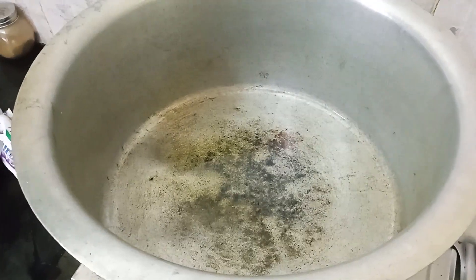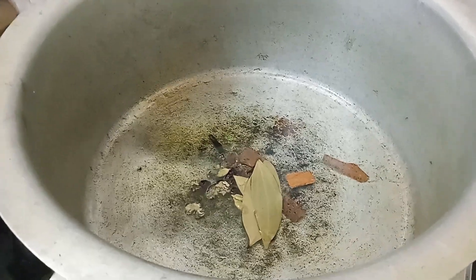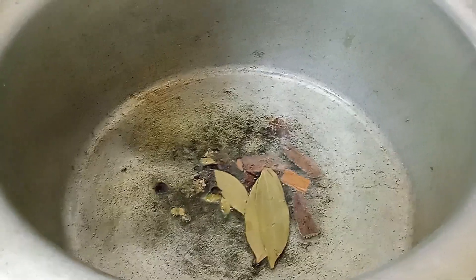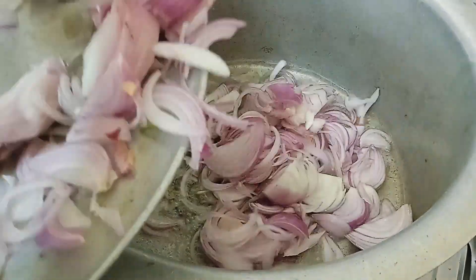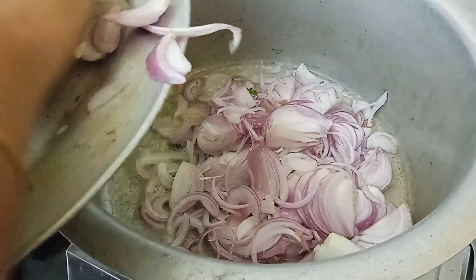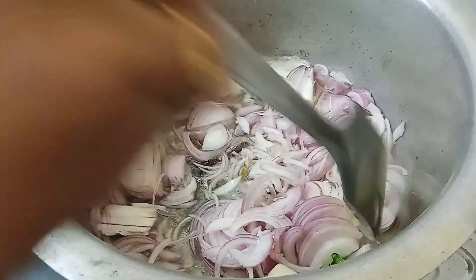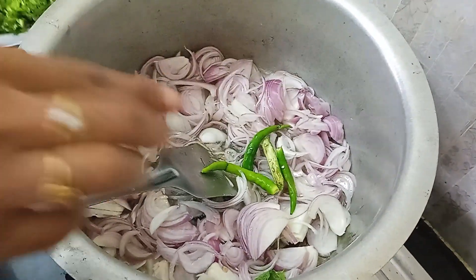Heat it up and add some spices. Add onion and green chili.